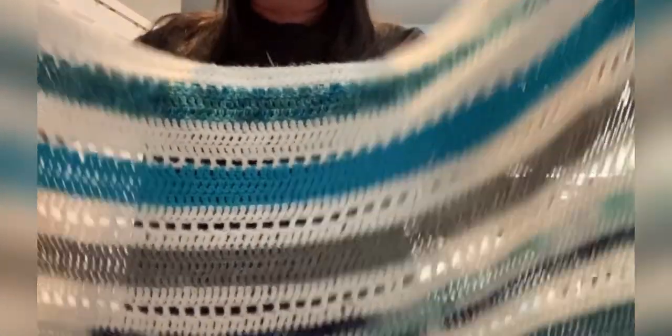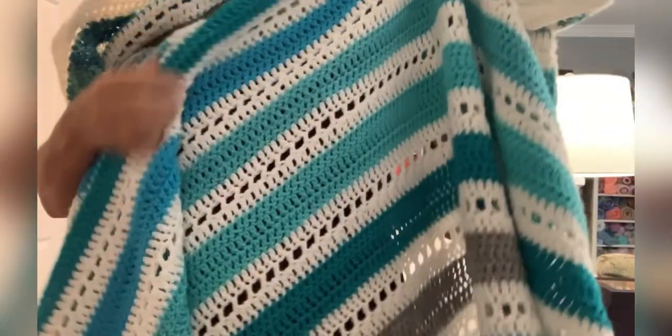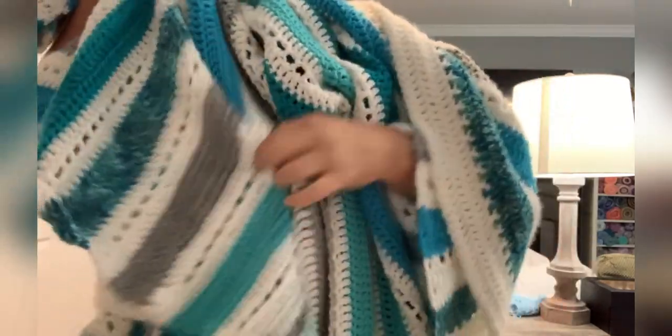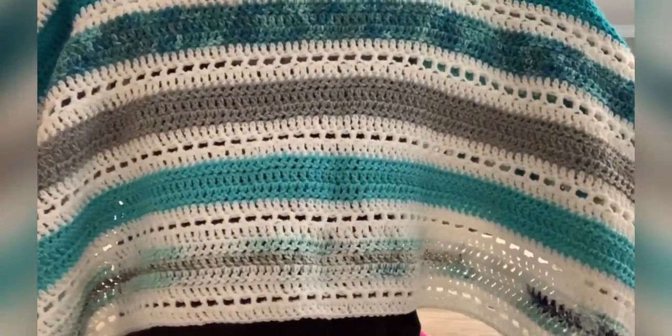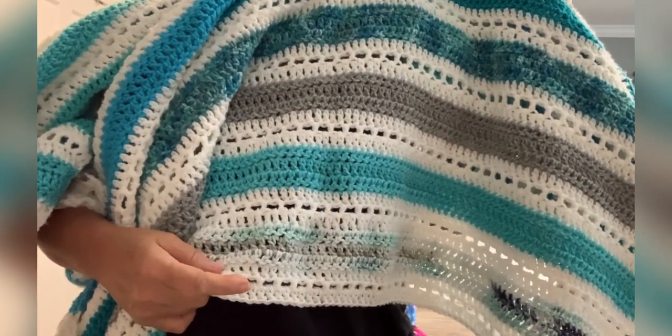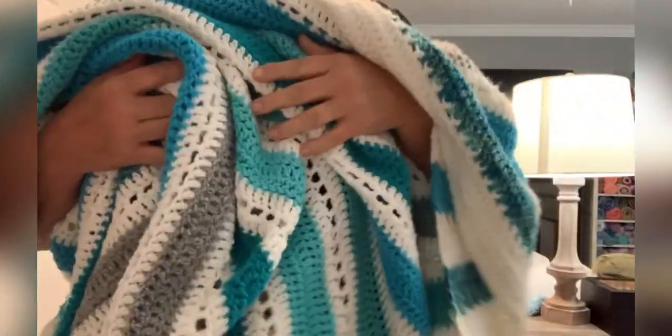I had mentioned in a video a little while ago that I could not do 52 weeks of this, because it would be just enormous. But these are all the colors, and I've done, I believe, 17 weeks. This was last week's color — today's Thursday and I haven't watched this week's video yet.